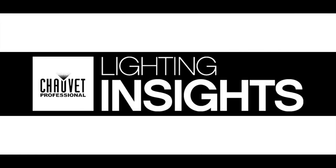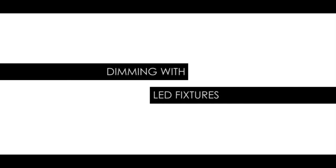Hi, I'm Sam Bowden and this is Lighting Insights. Today we're going to talk about dimming with LED.